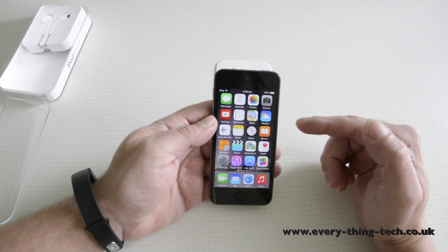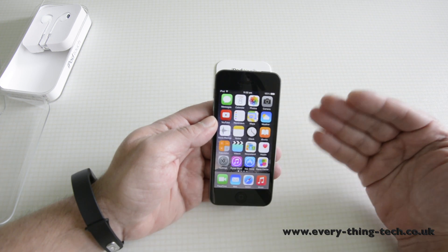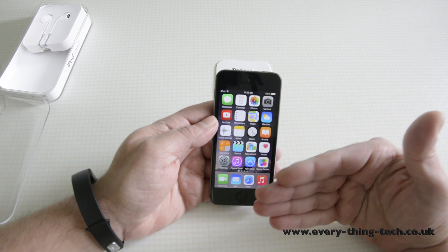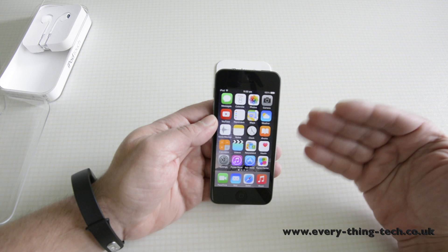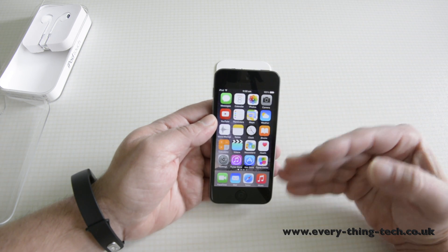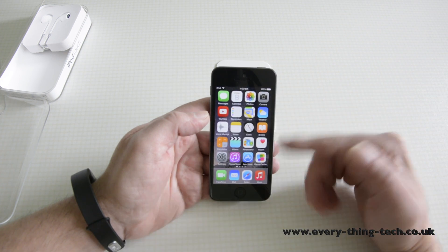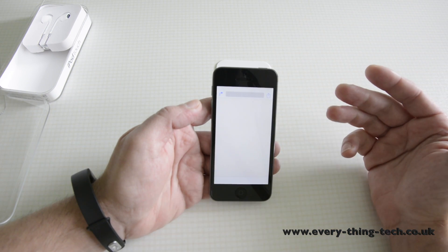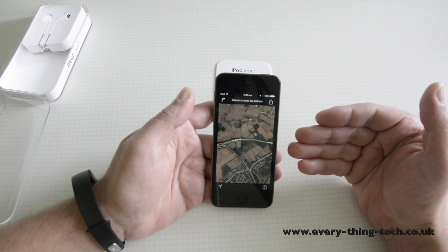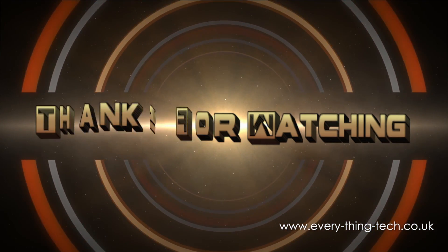I recommend the iPod Touch for someone looking to buy it for their children, or for somebody that has an Android phone and wants to have the iOS platform as well but doesn't want to buy an unnecessary device like the iPhone. It does pretty much every single thing that the iPhone 5s does, but it's a little bit slow with 512 megabytes of RAM. With fast 5GHz wireless internet it's a brilliant little machine for playing games, watching content, recording voice memos, downloading apps, Game Center, and Maps — a lot of options for quite a low price tag. That is it for this review, please comment, rate and subscribe, and I will see you all in the next one.